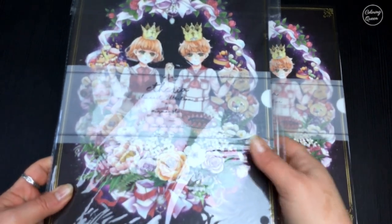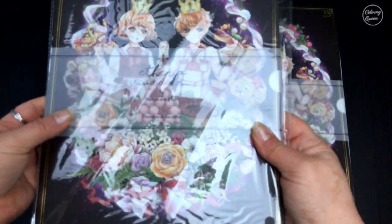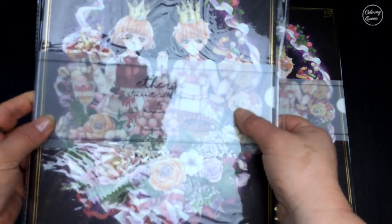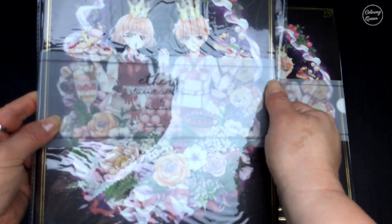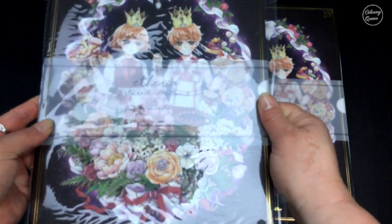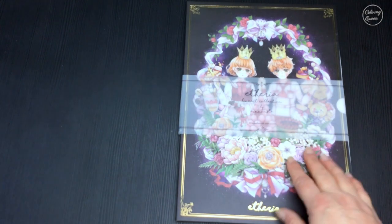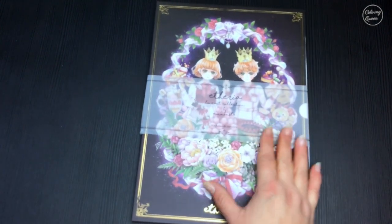I'll show you how it's packaged so that you can see what it looks like for shipping. It's in a lovely little plastic sleeve, protected by a little insert that goes around it and keeps the whole package really sturdy. And then inside you have this lovely card cover.